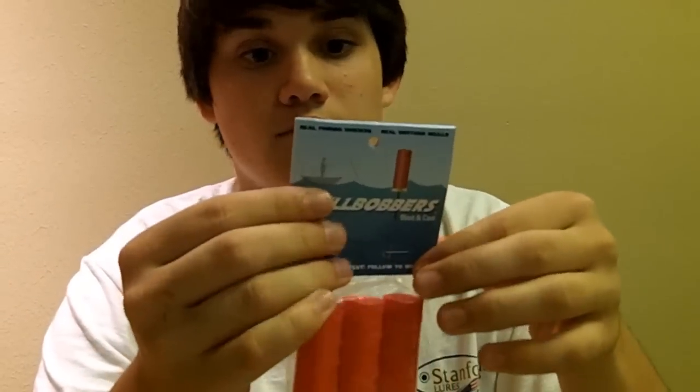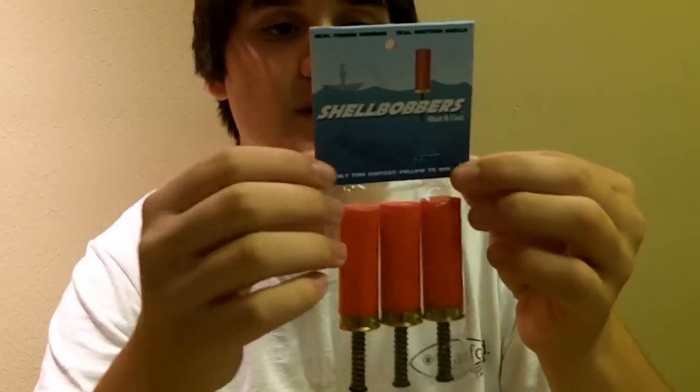I saw this actually on Shark Tank, the show, if you guys watch that. I think it's on Friday nights — I watch it. Real cool show. They have new inventions and stuff, people asking for money. This was actually on there. The inventors of this were looking for an investment and everything.